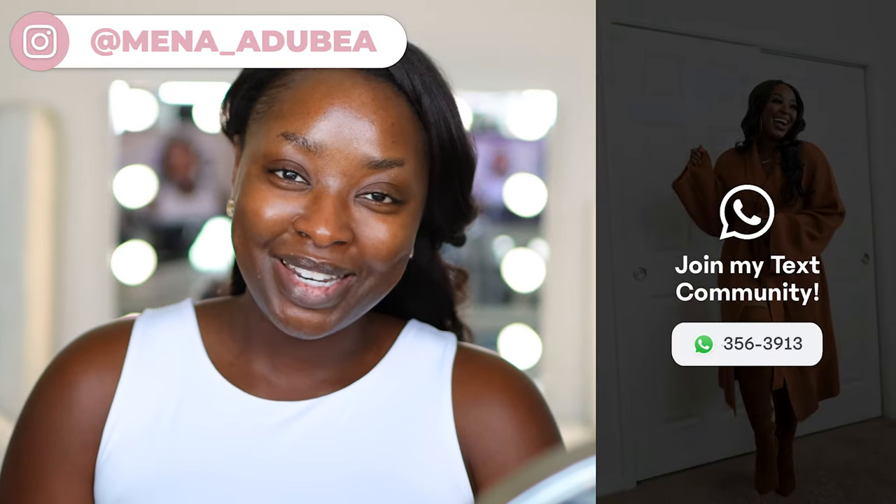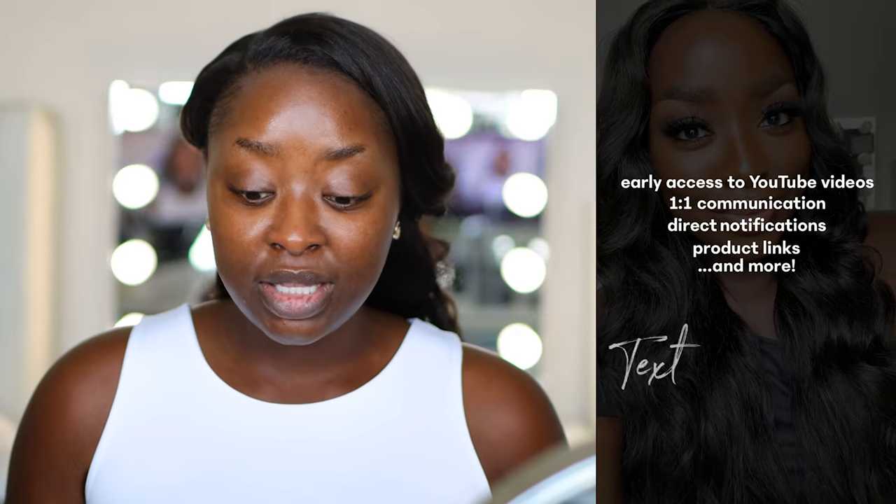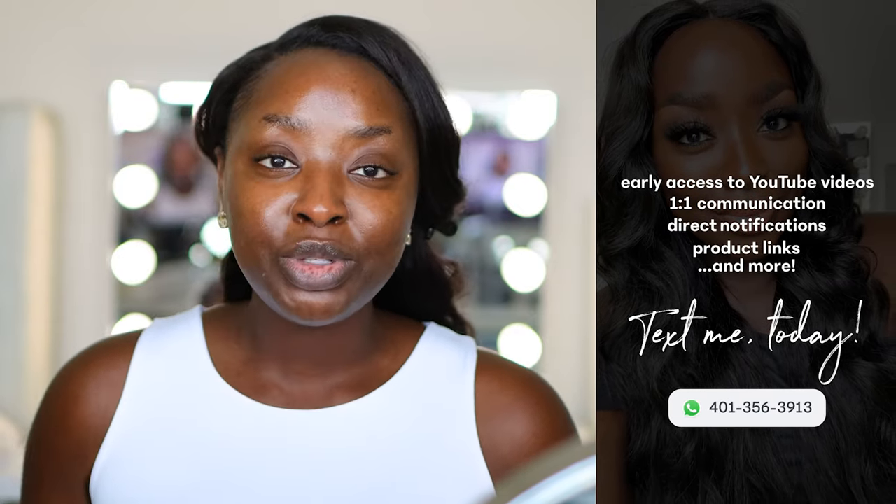Make sure you also subscribe to my text community because it's free and you should join — you could text me one-on-one. We're going to get into this. I am going to put some music over me doing my face and brows and then we're going to talk through the eyeshadow application using this palette.